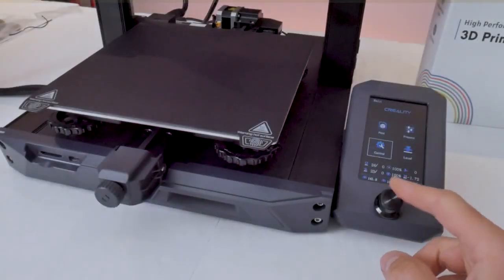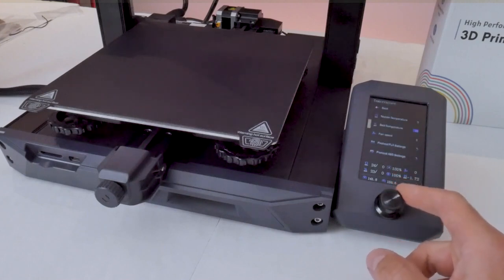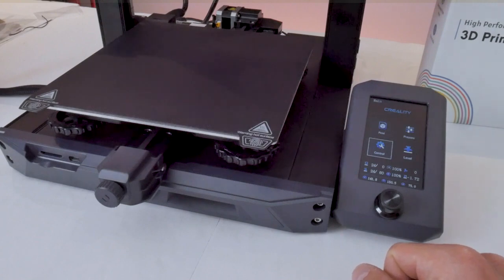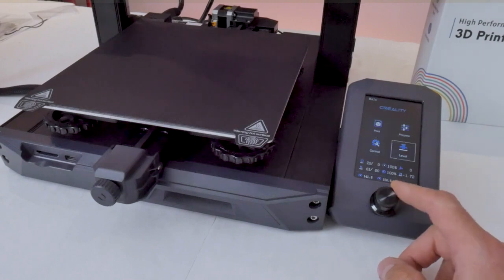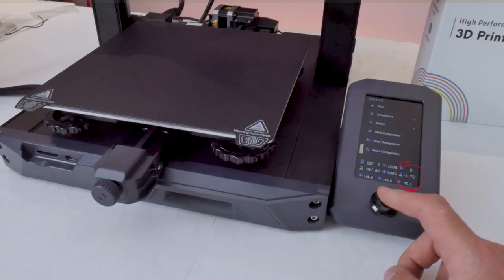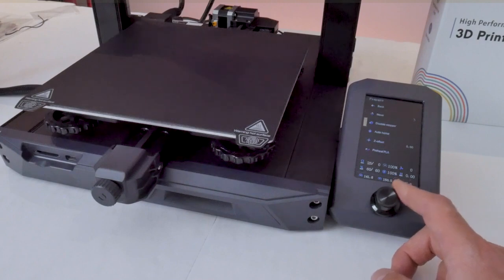Now we can turn the printer on and head into the control menu, where we'll go to temperature and look at the print bed temperature. I'm going to set the print bed temperature to 60 degrees in preparation for leveling. The reason I want to preheat to 60 degrees is that things change shape and size with temperature, so leveling a hot print bed is a more accurate representation of actual printing conditions. Once the print bed has sat at 60 degrees for a few minutes, I'm going to reset the configuration — you'll see the Z offset value has been reset to zero. I'd prefer to start fresh and set that value ourselves in a little while.